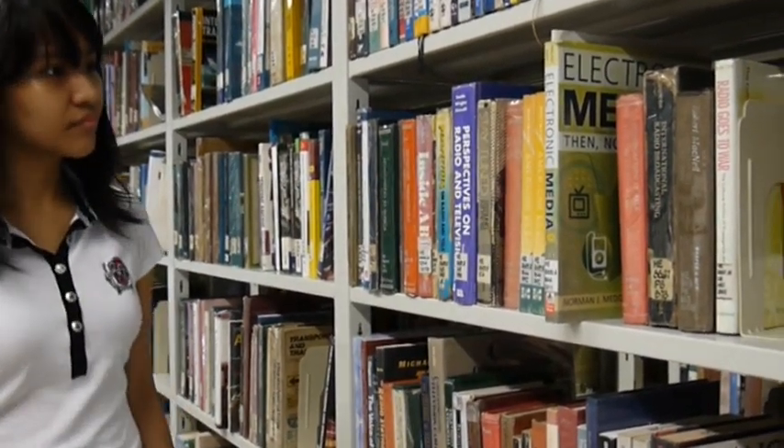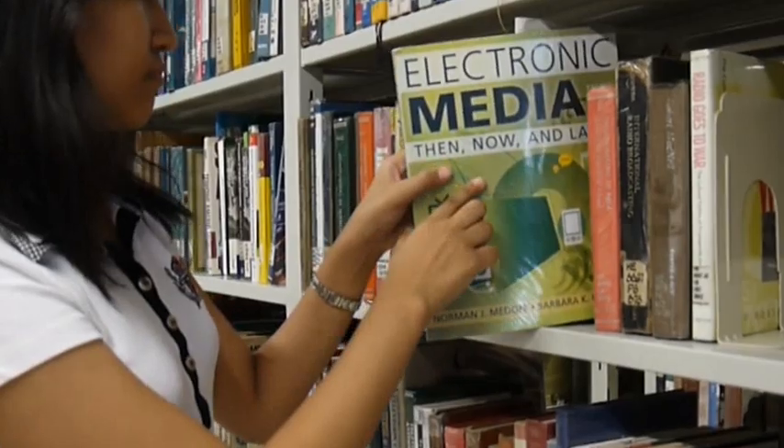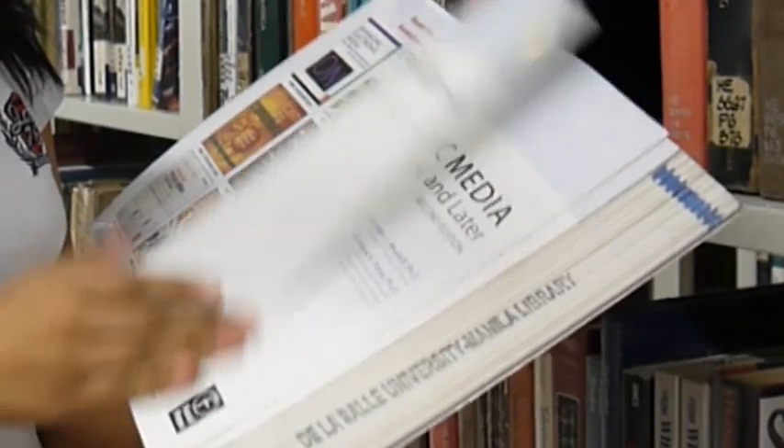Isang malaking hakbang sa entertainment industry ang inbensyon ng color TV. Tara't panoorin natin ang development ng teknolohiyang ito sa isang maikling video.